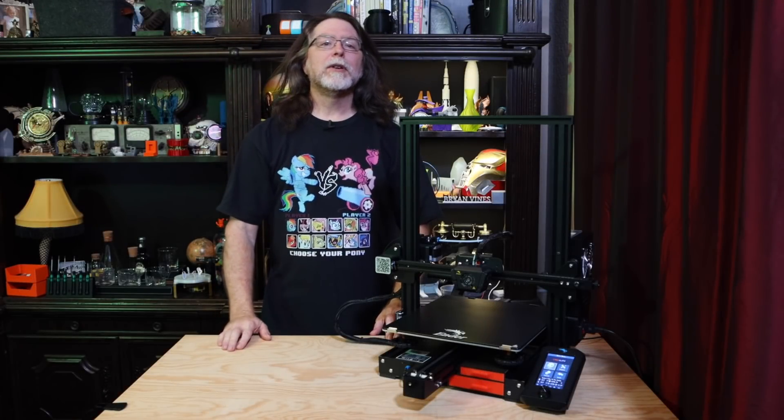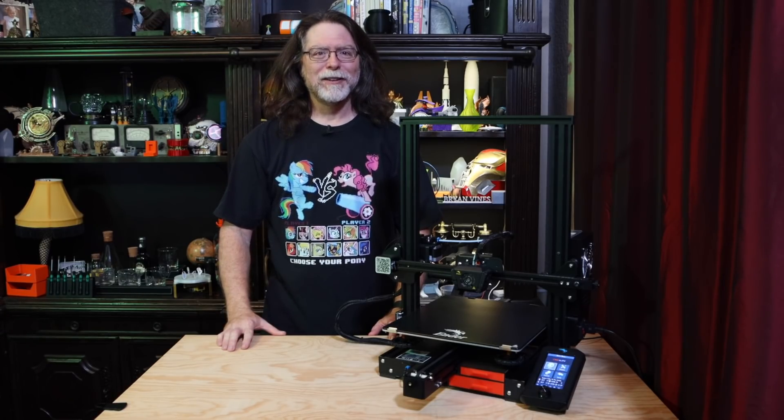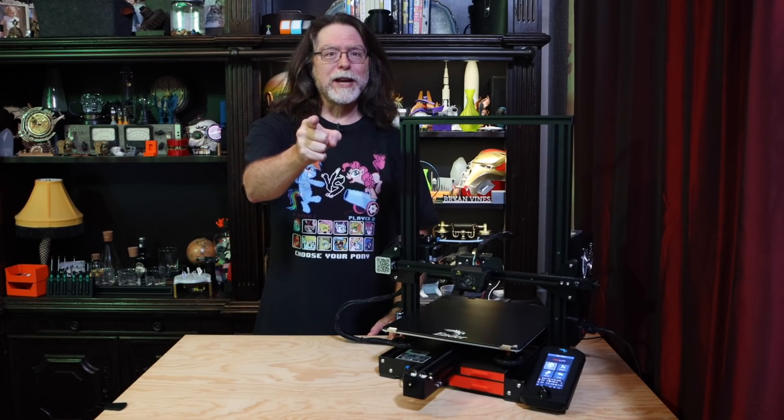Hello 3D printing friends! Today on the BV3D channel, we'll see how to upgrade an Ender 3 Max and turn it into something really special. Stick around, and we'll get into it right after this. I'm Brian, and you are watching BV3D.